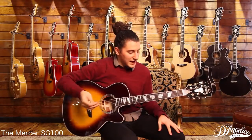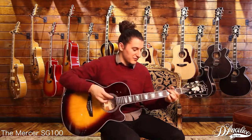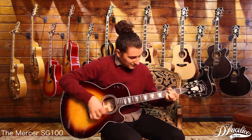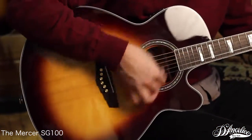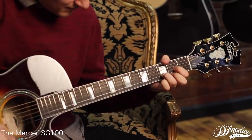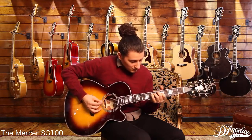So this has sort of that classic acoustic sound, and it's good for singer-songwriter songs, but you can also jazz it up. It's just a very, very versatile instrument.